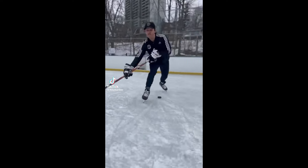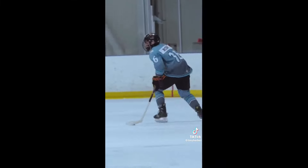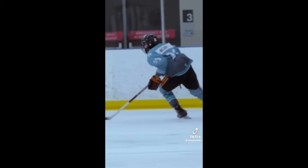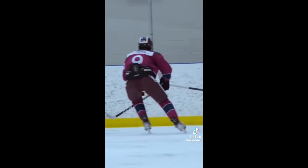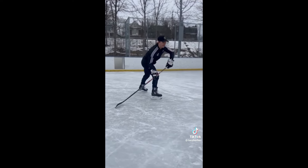Quick tutorial on how to do that fake pass pull-between-the-legs move. Step one: pull it behind the feet. Step two: pull. Step three: push.